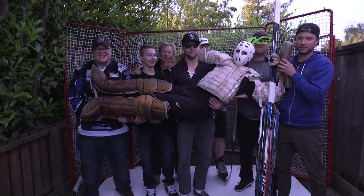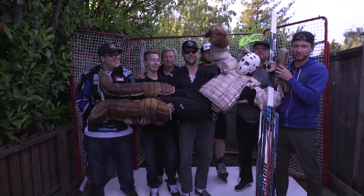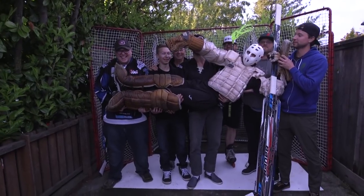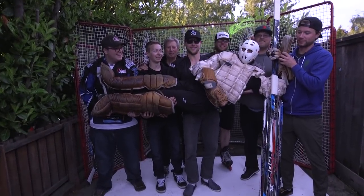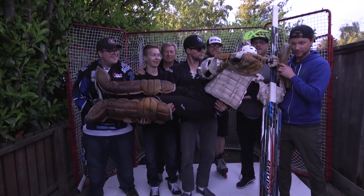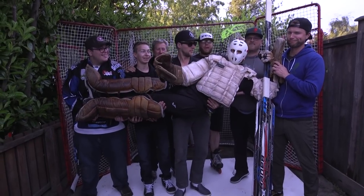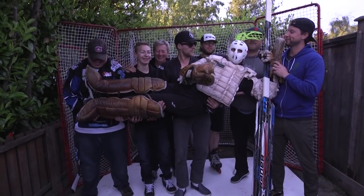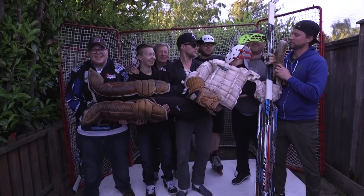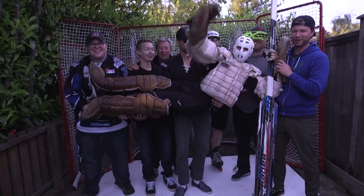Thanks for tuning into another 'how to goalie' video. Thanks to the guys at the ultimate hockey fan cave — this place is unbelievable. Be sure to follow them, I'll leave a link to their Instagram and all their social channels below. Thanks to KVG for the tips — I pretty much knew all of them, I was just a bit off. But there's just one thing to say to everyone — you guys know what it is: get out of my room!